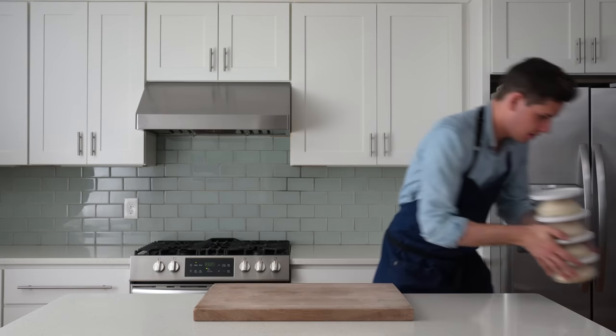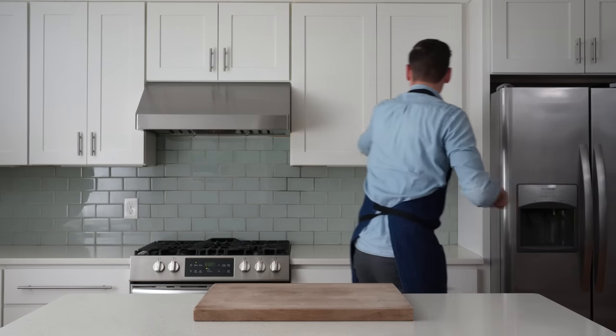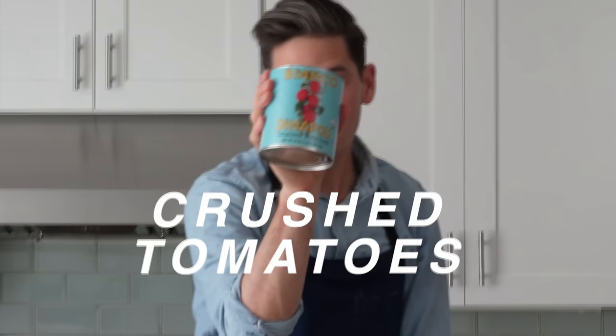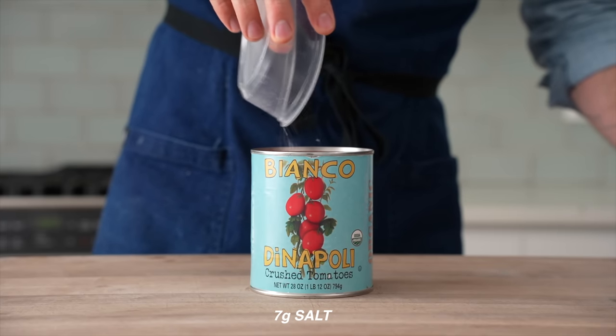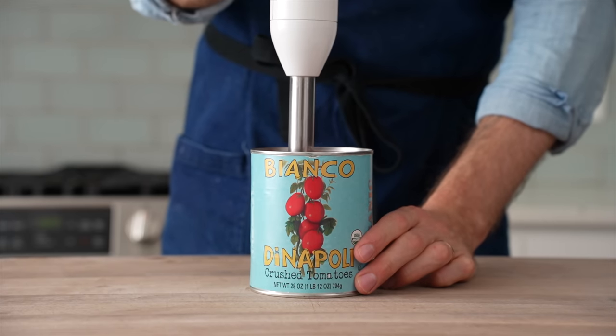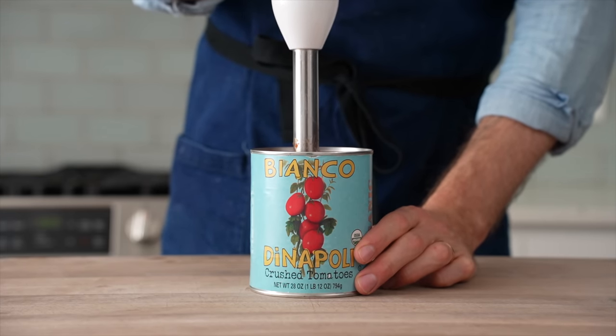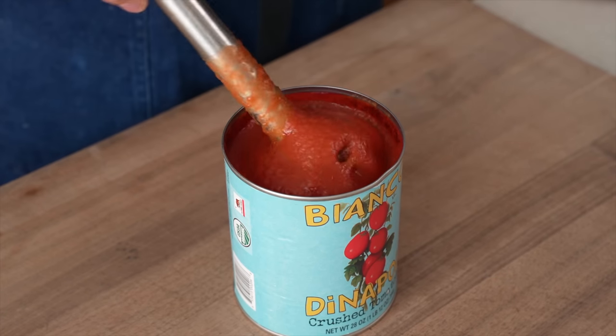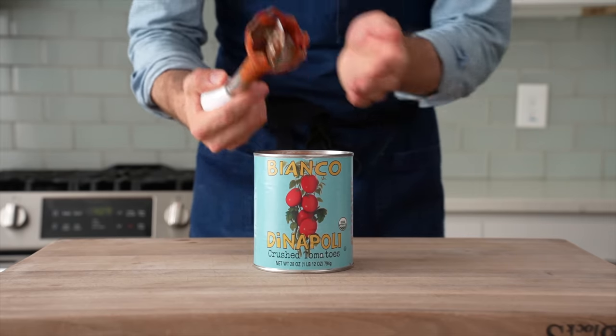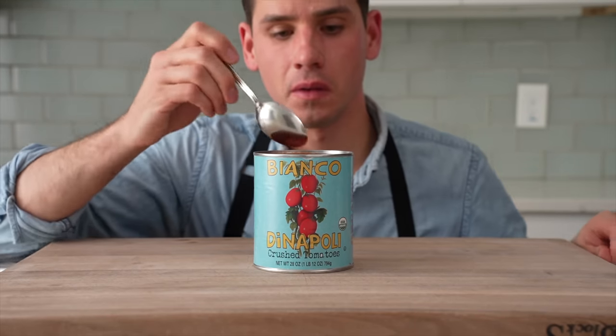While the dough comes to temp, I'm gonna get my toppings sorted out. First, I need a very good tasting can of crushed tomatoes. Once that's opened, I'll add seven grams of salt and that's it — I'll drop in my immersion blender and break the tomatoes down slightly so they're just a little bit saucier. Roman thin crust is like an easier, less fussy Neapolitan style pizza, and just like that style, simple is best. Make sure you really enjoy the taste of the tomatoes you're using.